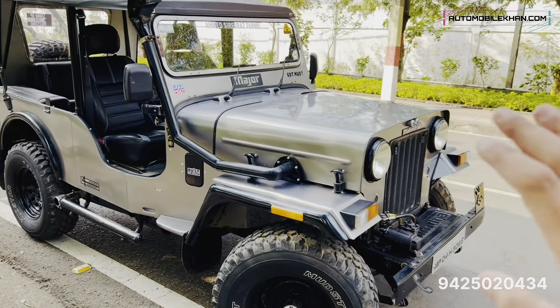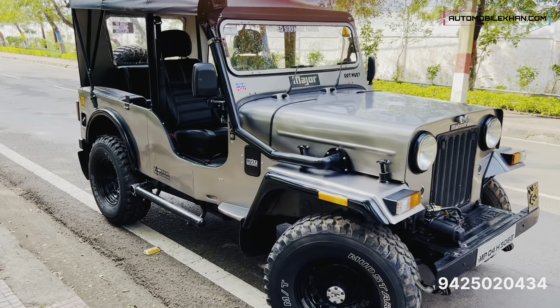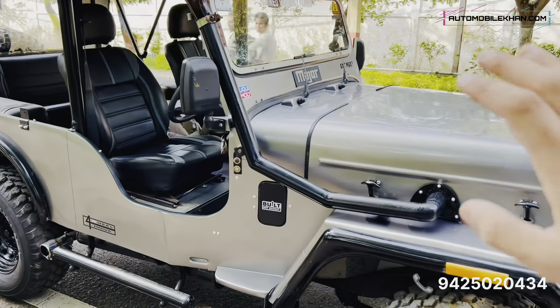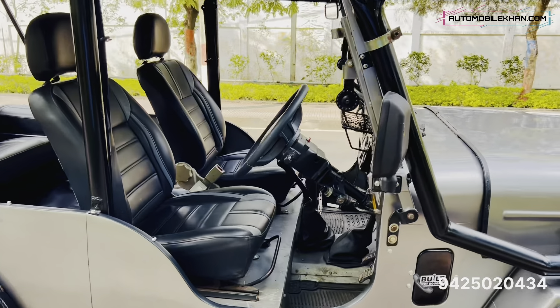This vehicle gives around 18 to 20 km per litre in diesel in the city, and on the highway it gives around 22 km per litre. This vehicle is much more fuel efficient.